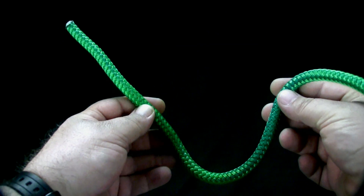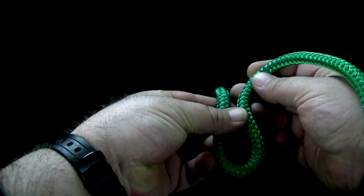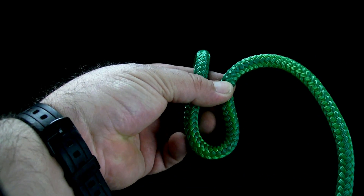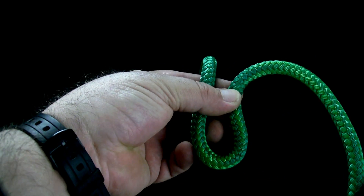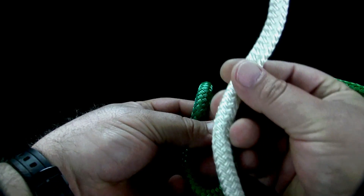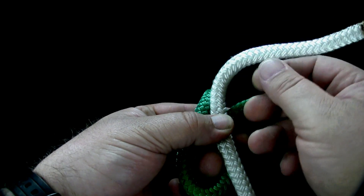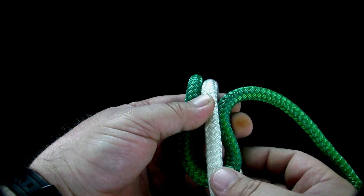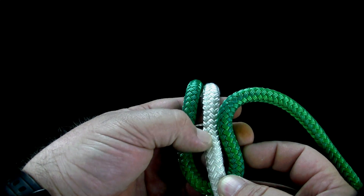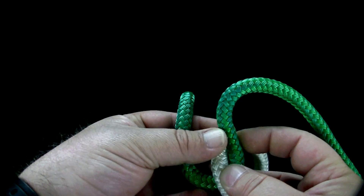To tie the ring bend, form an open loop in the first rope. Lay the second rope along the inside of the open loop. Wind the second rope around the standing part of the first rope.